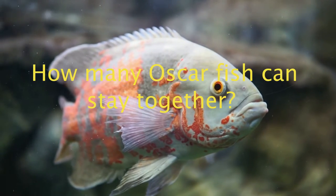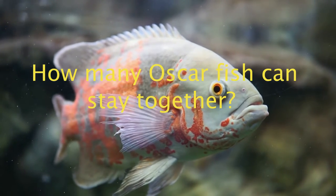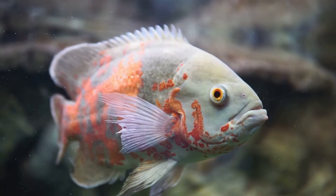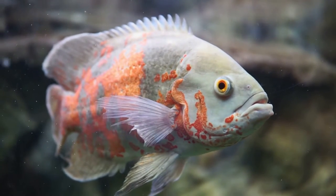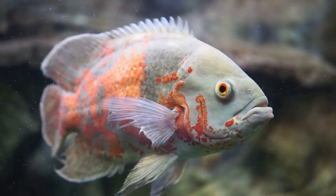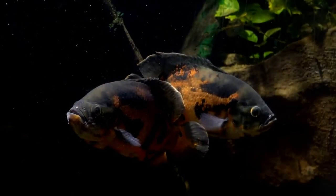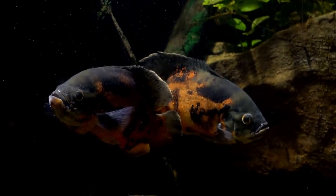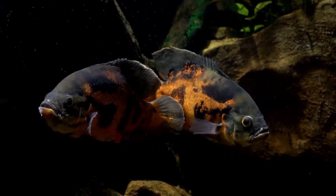How many Oscar fish can stay together? Oscar fish are not social animals. They don't need to live in groups and are completely self-sufficient and independent of other fish. In fact, judging by how territorial they are, they may be best left alone. Negating the popular belief that animals get lonely when alone, Oscar fish do not get lonely. In fact, they may actively detest having other fish around, even if that fish is also an Oscar.